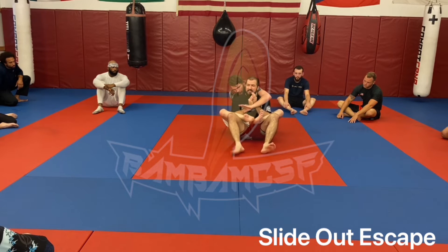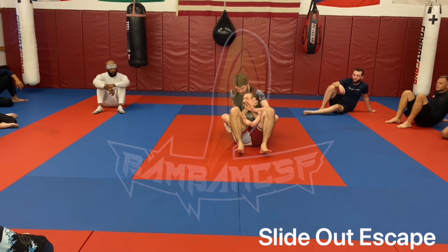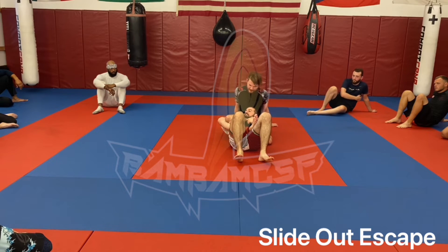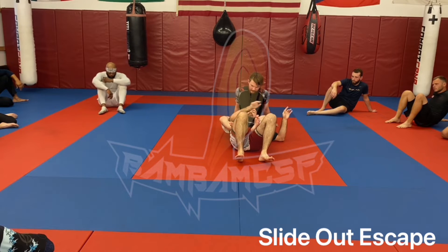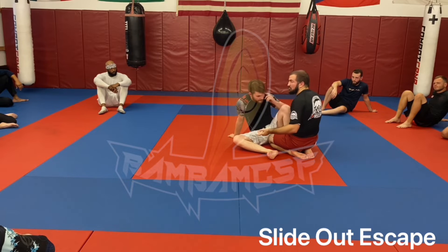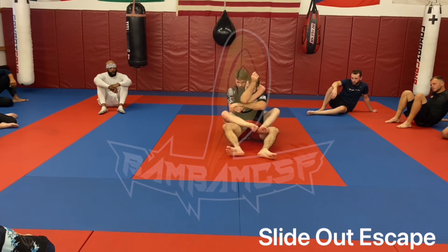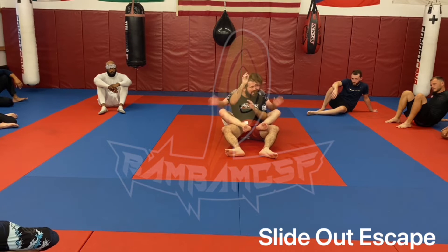Once I get here, I dig my heels into the mat just a little, walk them forward, and pull my butt out slightly. Once I'm here, Riley's going to start to panic because he's losing control. I scoot again and one of my shoulders is going to pop out naturally — whichever side has a better angle. The second that shoulder hits the mat and gets under his knee, I scoop, kick this knee over, that knee under, then wrestle up from that position. The goal is to get yourself scooted away without him having any control.